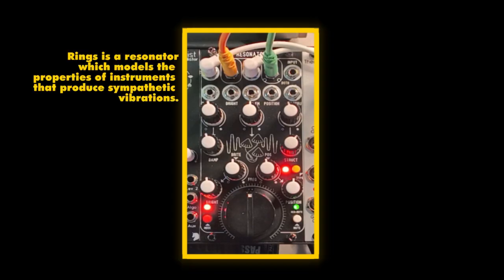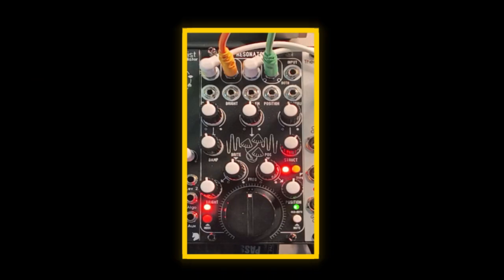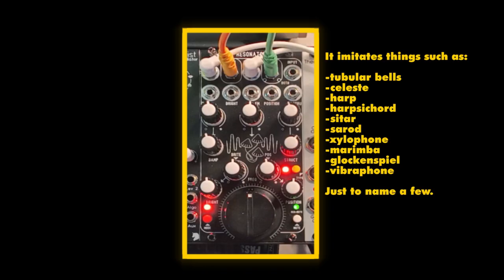It's kind of simulating acoustic instruments that have resonant characteristics. Some of the things you can get with it are very tubular, bell-ish — things that cause a lot of sympathetic vibrations with other strings or bells. It gets into plucked territory, like harps and harpsichords. You can even kind of get it to sound a bit like a Wurlitzer, or probably closer to a Celeste.